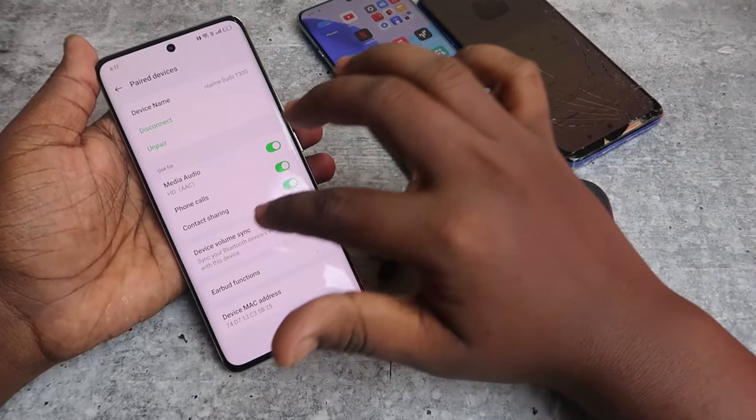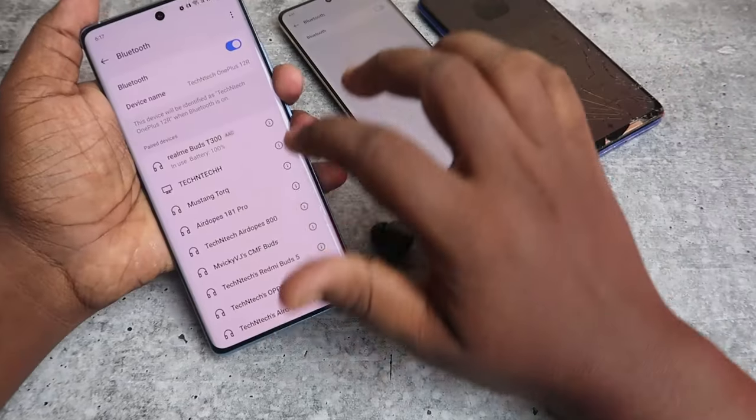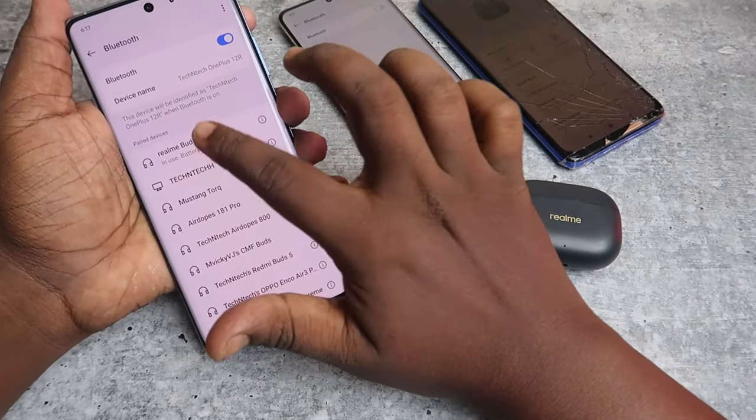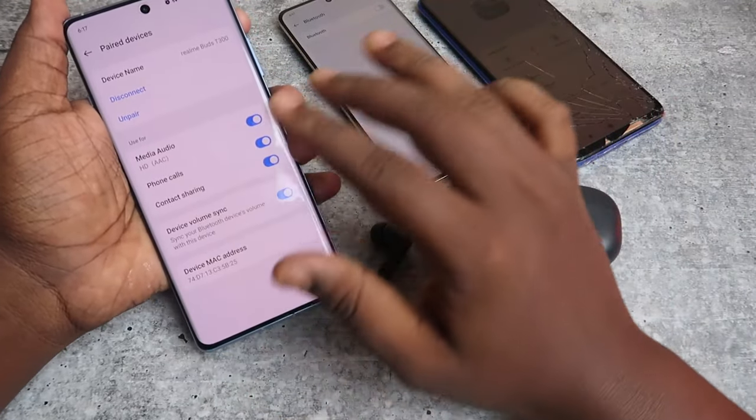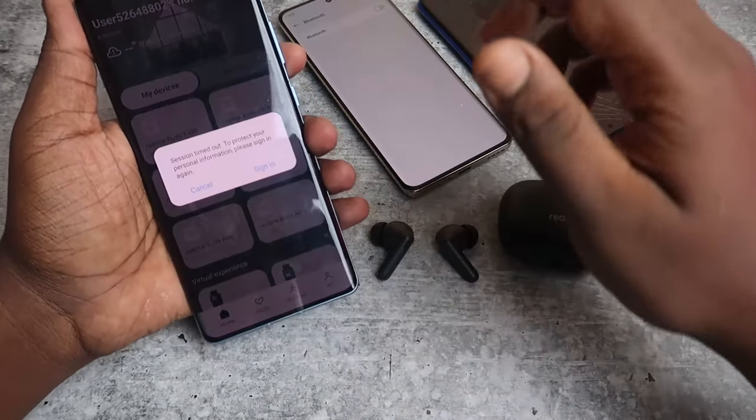Now I'm disconnecting from the Realme phone and connecting to the OnePlus phone. On the OnePlus phone, even though it's connected, this Find My Earbuds option is not available — even when I enter the Realme Link application.